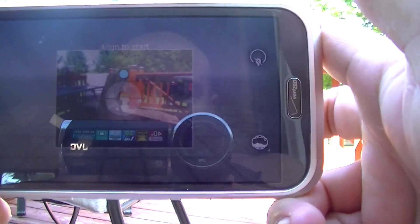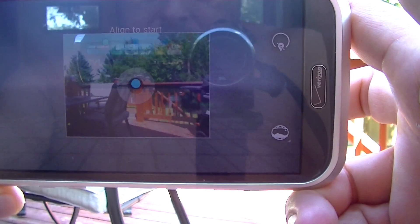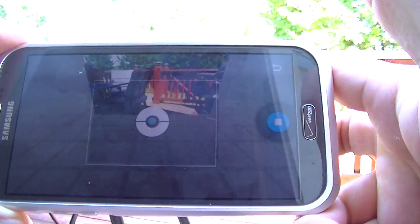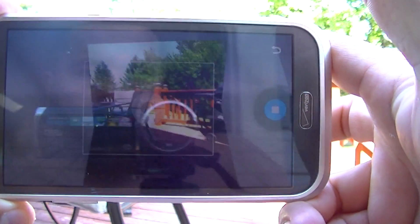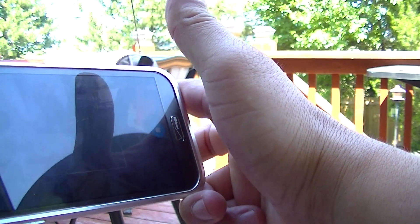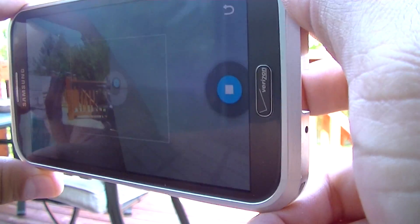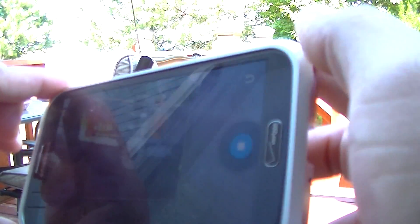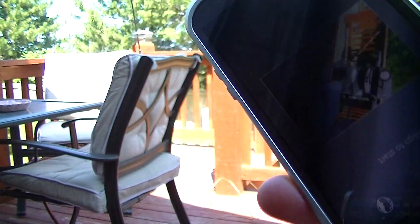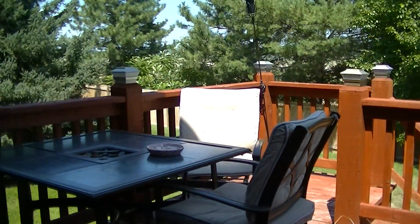Basically, we access the camera and we have to make sure we get the dot right there in the middle. All right, that's good. Now let's go back inside and I'll show you guys how it looks.